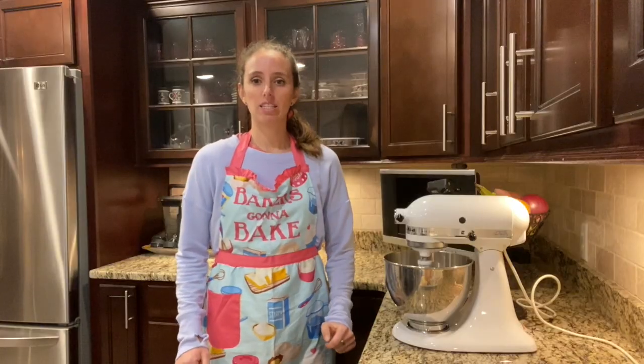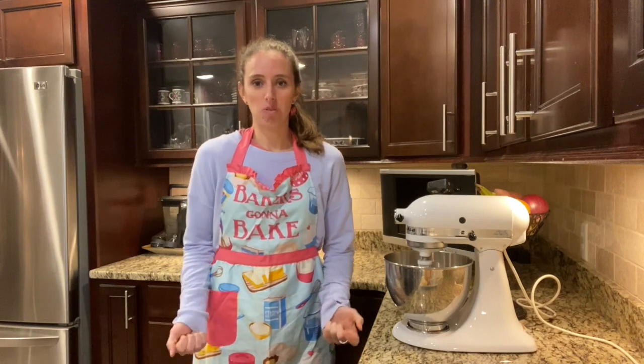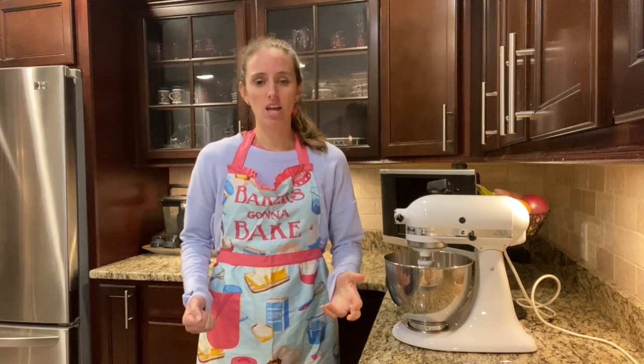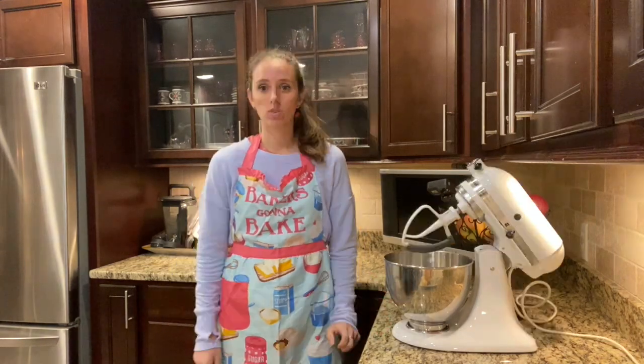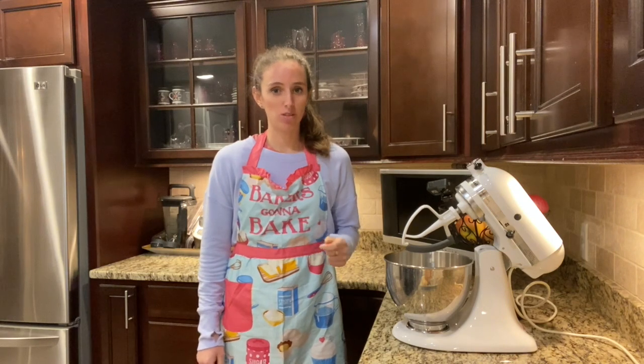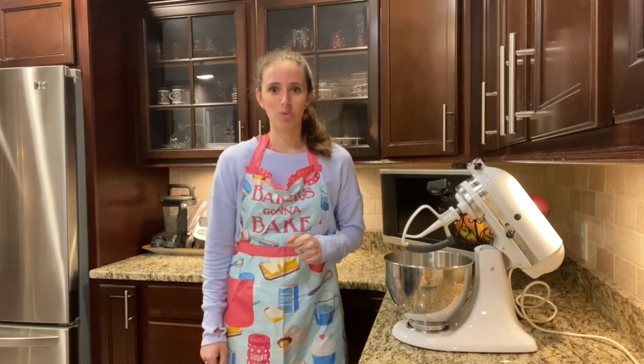Do you ever get donuts on the weekend and maybe you don't eat all of them right away, and then they turn hard and nobody really wants to eat a hard donut? Well I'm gonna show you how you can take those day-old donuts or day-old cinnamon rolls and turn them into an oatmeal cream pie.